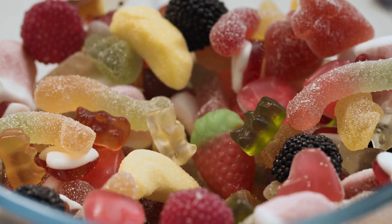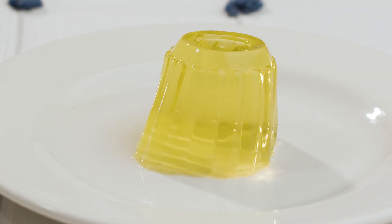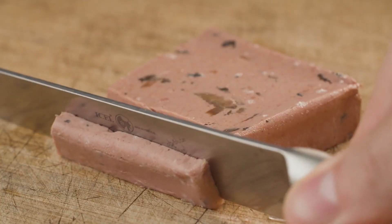Today we're going to show you how to prepare a gelatin solution quickly without forming agglomerates. Gelatin is a protein used as a gelling agent in many applications. In the food industry, it's used in confectionery, desserts, dairy, and meat products.